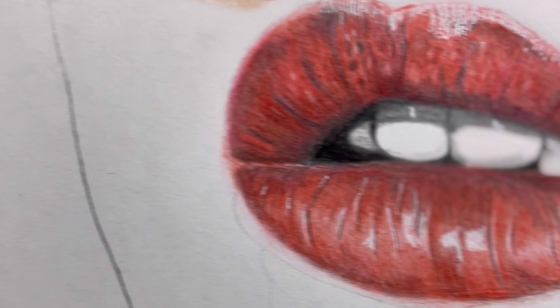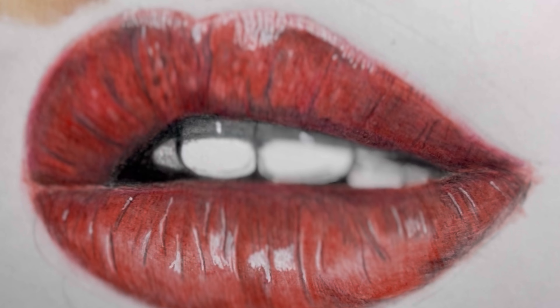Hey everyone, welcome back to my channel. In this video, I will show you how to draw incredibly realistic lips using color pencil. So grab your color pencil sets and let's begin.